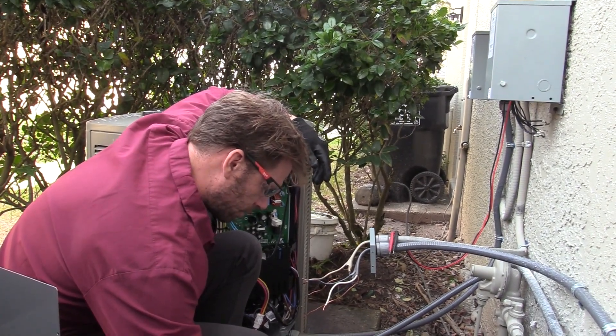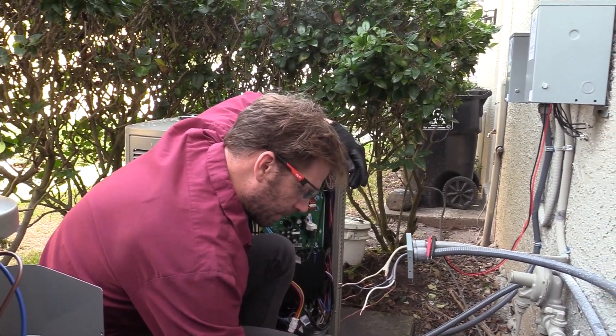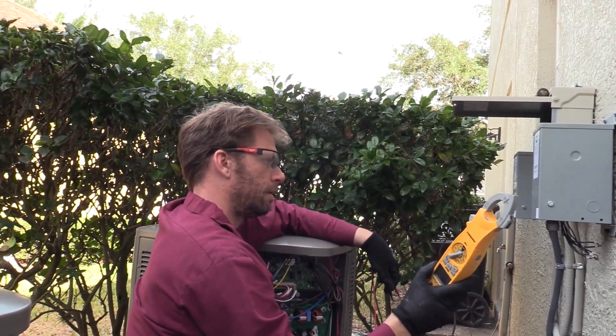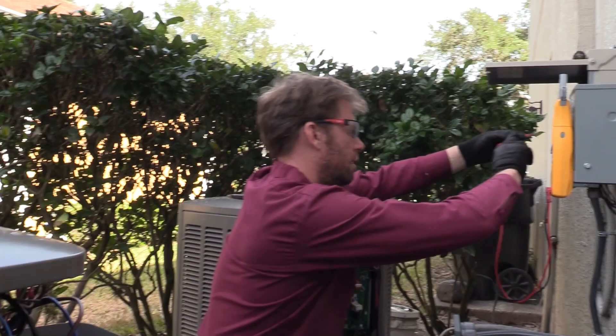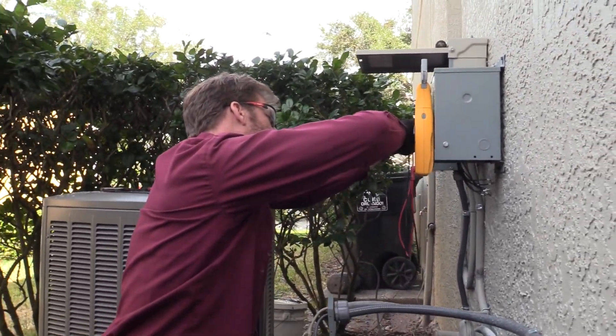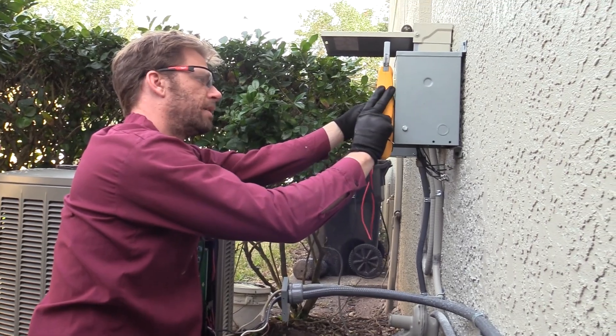I will use the meter afterwards to make sure that power is in fact off — that's kind of important.